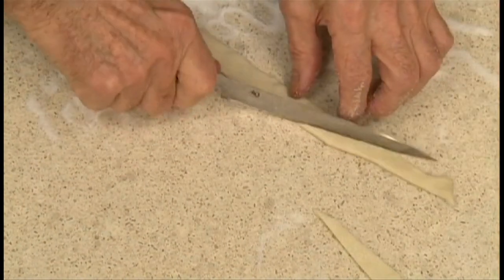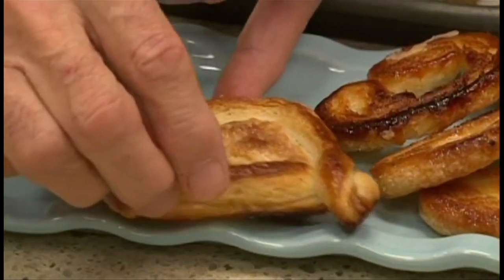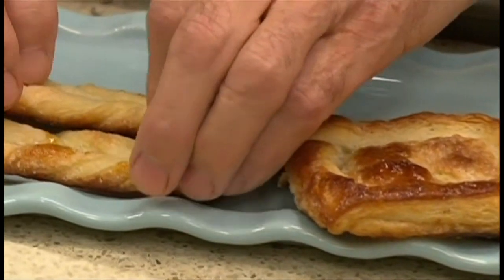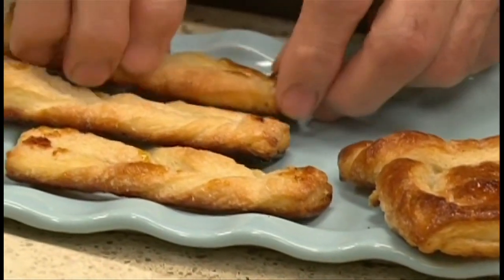You can make any shape for cookies. Place on a cookie sheet and bake in a 400-degree oven for about 10 minutes until crisp and brown. Delicious.